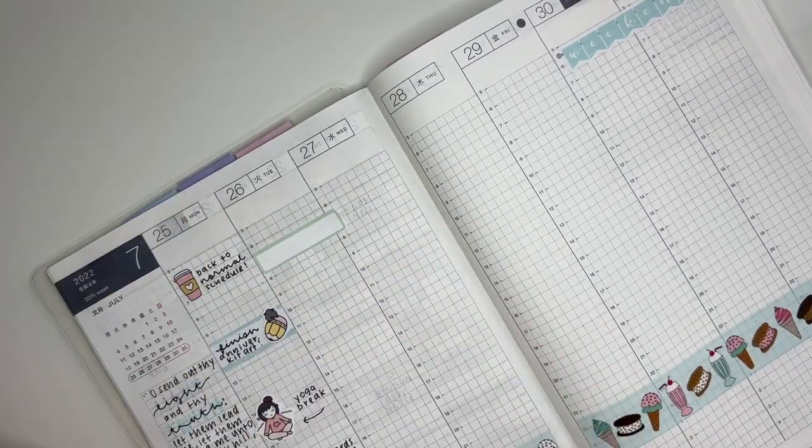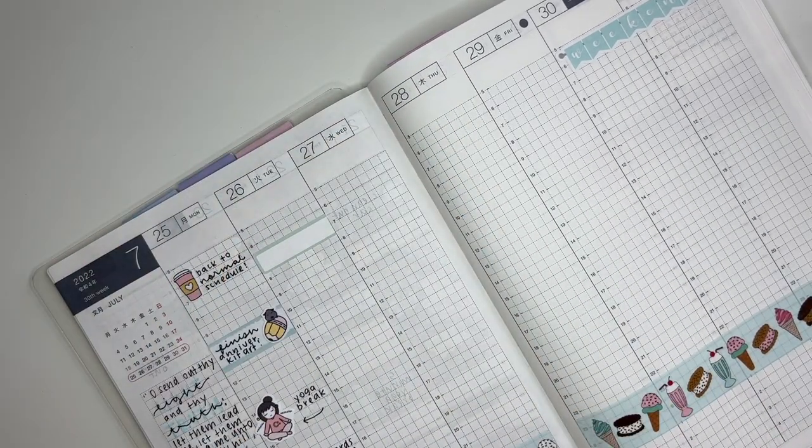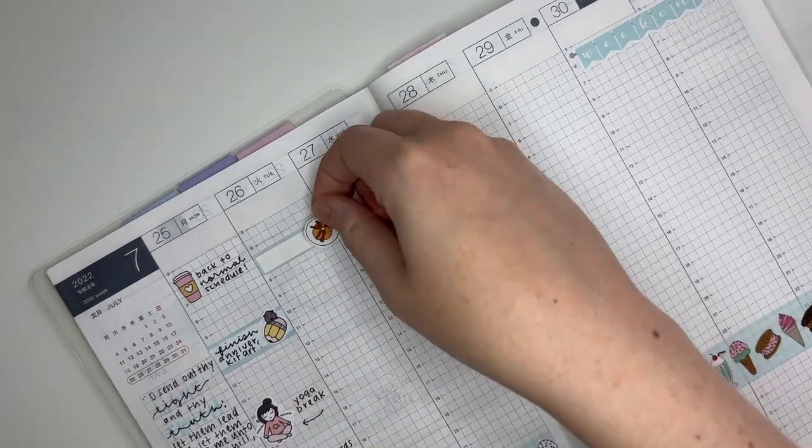For Tuesday I'm going to do the same thing as Monday where I trim a label to make it fit. Then I'm going to mark that I had banana pancakes for breakfast — the pancake sticker is from Dash of Sun Designs.